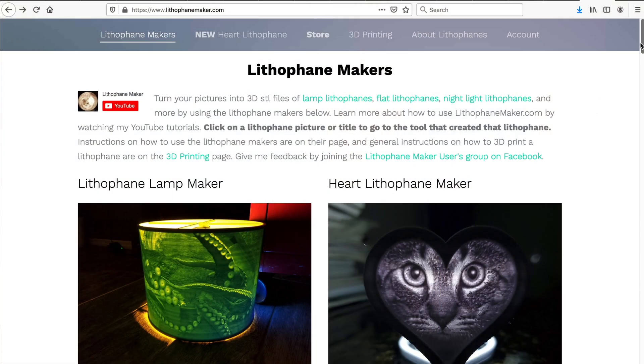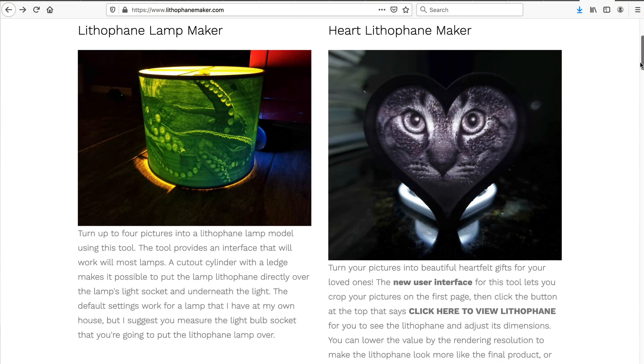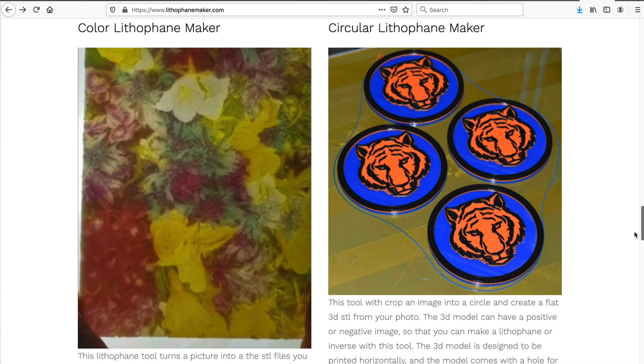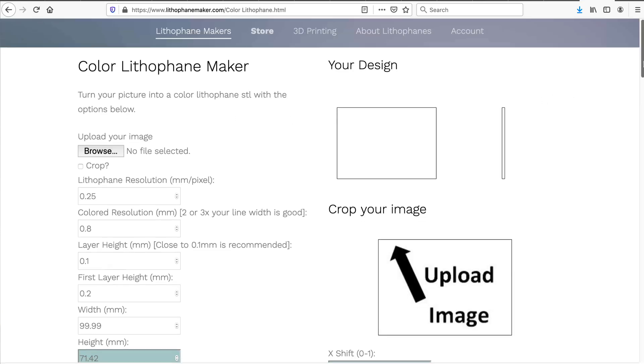The first step is to have an image you want to turn into a color lithophane, then go to lithophanemaker.com. On the website, scroll down a little to find the color lithophane tool. There's an embedded video on that page that does a good job explaining how to use the tool, so I won't cover everything here, but there are a few things I want to emphasize.